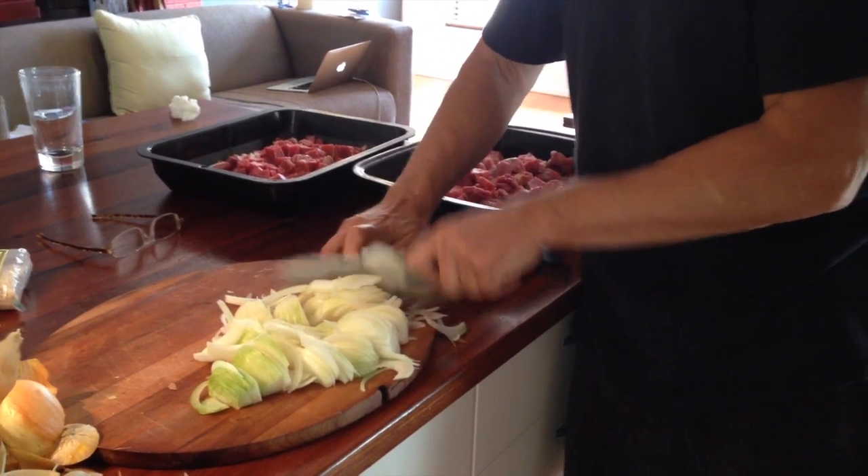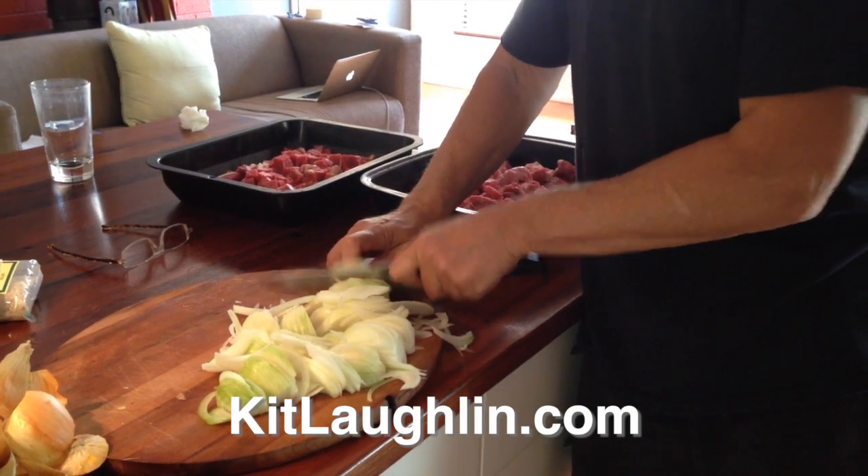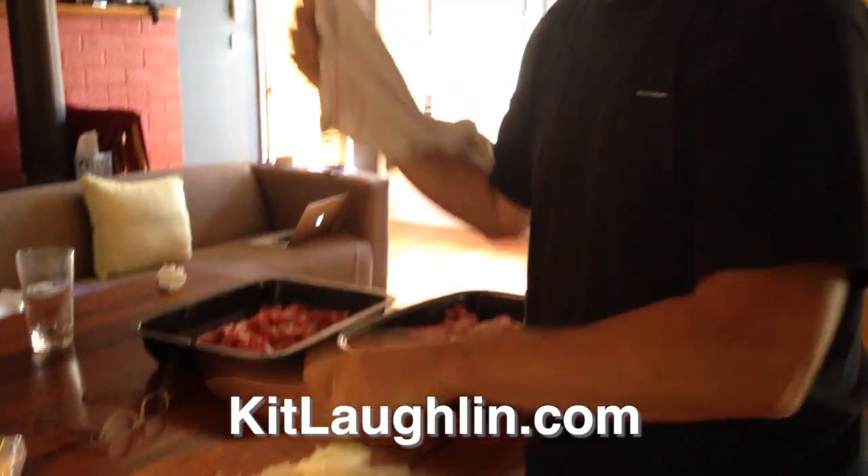Chilli dish. And it impresses hell out of the guests as well — you can be sure of that. And... done. Thanks, babe.